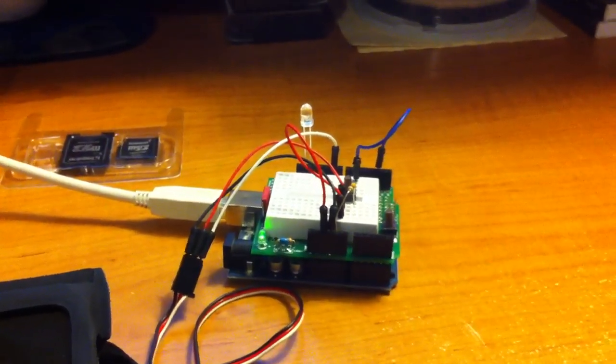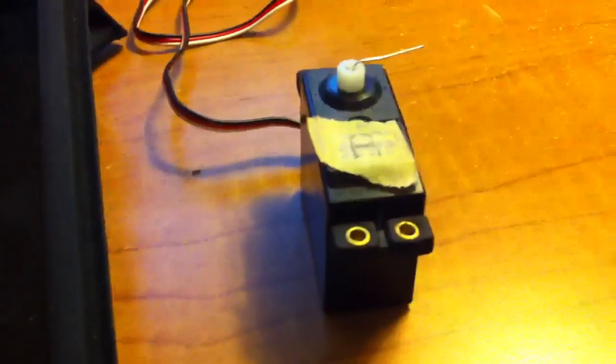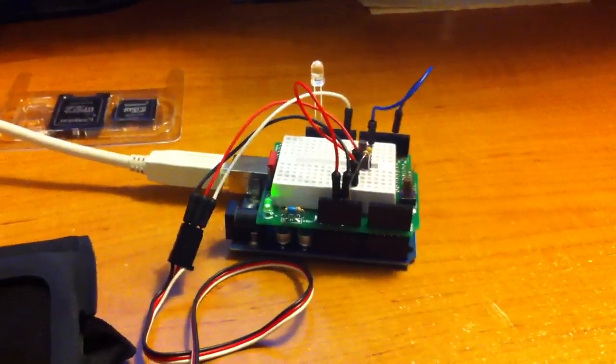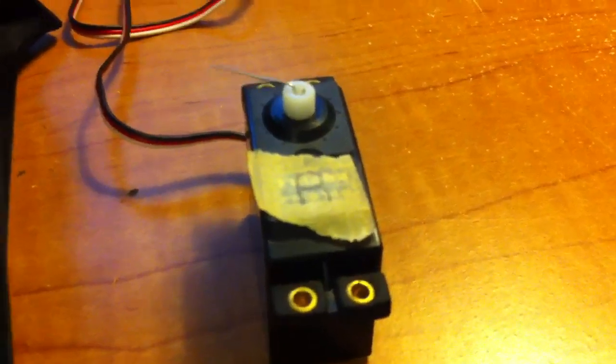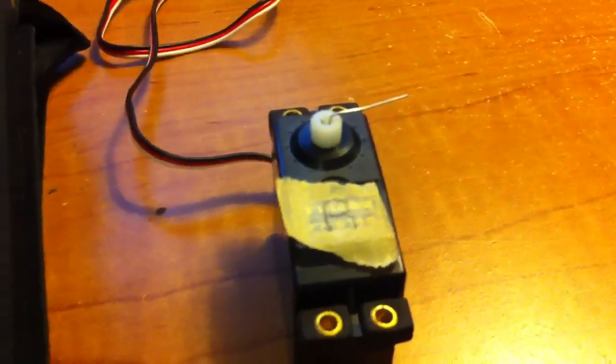Here I've got an update to my Arduino project. I was just playing around with a servo, and I had written a little Arduino sketch that took the serial input from my computer and basically allowed me to move the servo to any position between 0 and 180 degrees — 180 if I want it all the way to the left, or 0 if I want it all the way to the right.